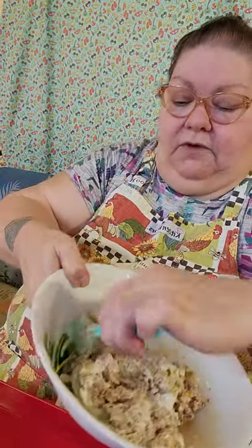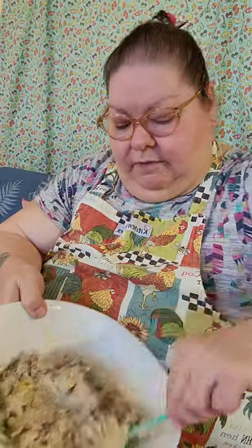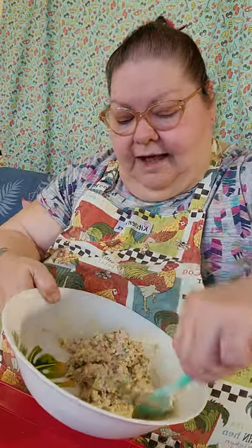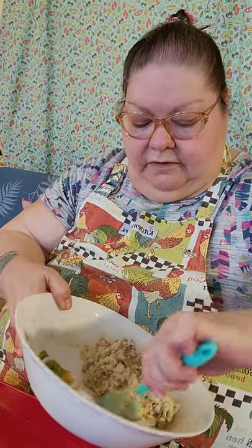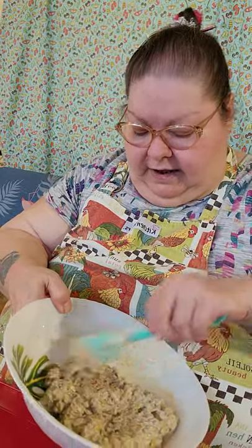I put more mayonnaise in so it won't be dry. There was probably enough salt and pepper, but a good cook always tastes first and adjusts the seasonings. I made a pretty nice meatloaf mixture the other evening — I had those little mini sweet peppers. Coffee Time with John and Mama on Facebook — he likes those little mini peppers too. He keeps them in his, I keep them in mine.